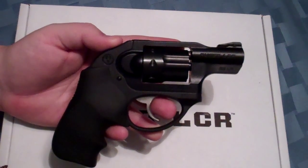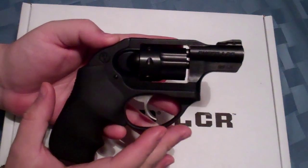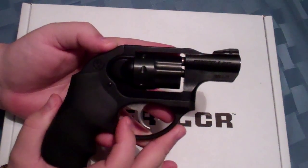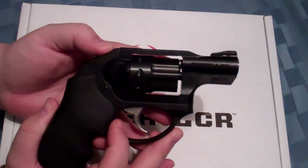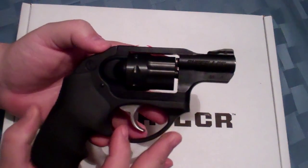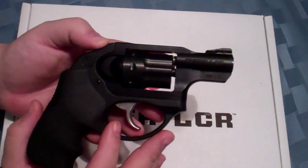Hey, what's going on. Keith from Trigger Happy and we're going to take a look at a Ruger LCR today. We've looked at LCRs in the past — the last time we looked at one it was the LCR XS version with the Tritium Night Sights. That particular gun was in the .38 Special. This LCR is a little different because it's chambered in .22 long rifle.